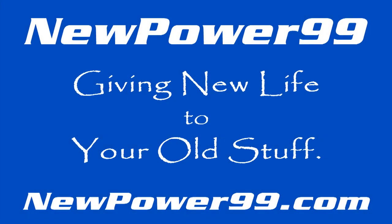NewPower99.com — giving new life to your old stuff.